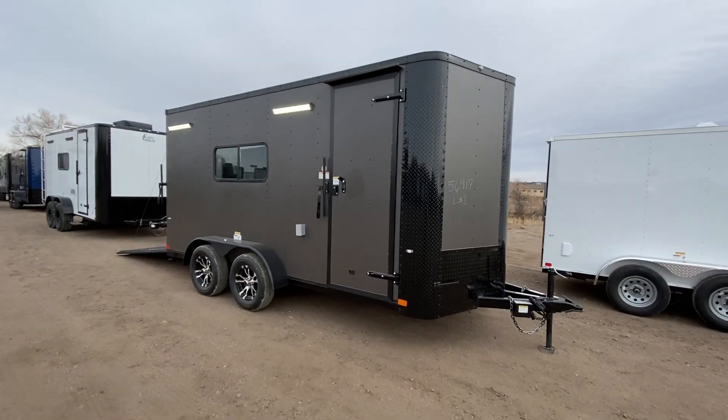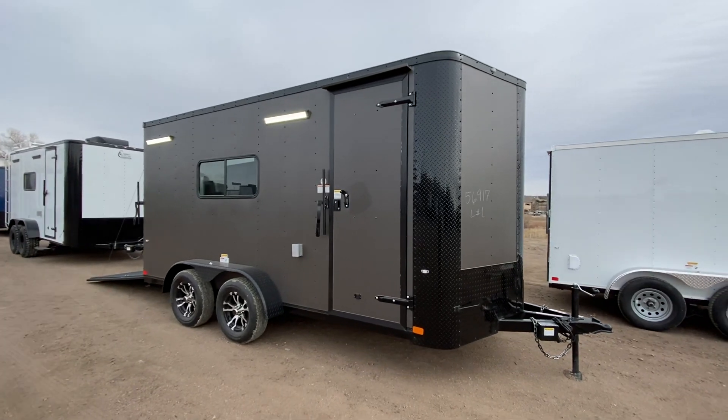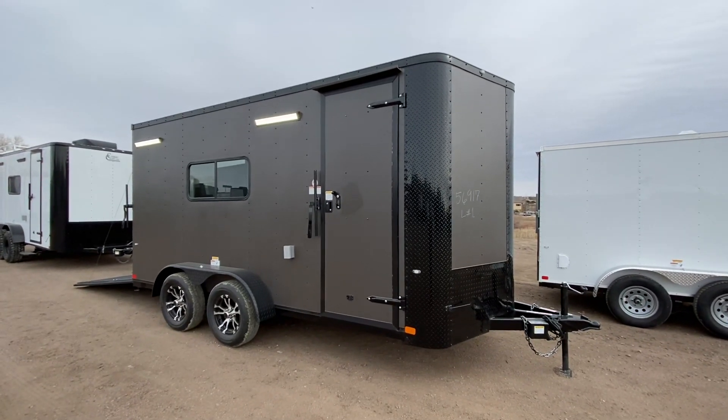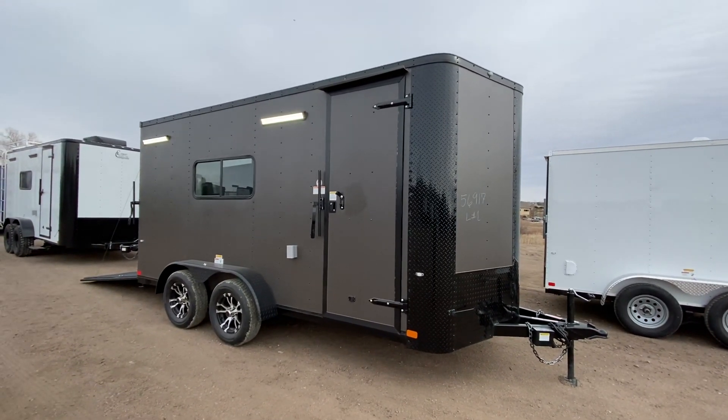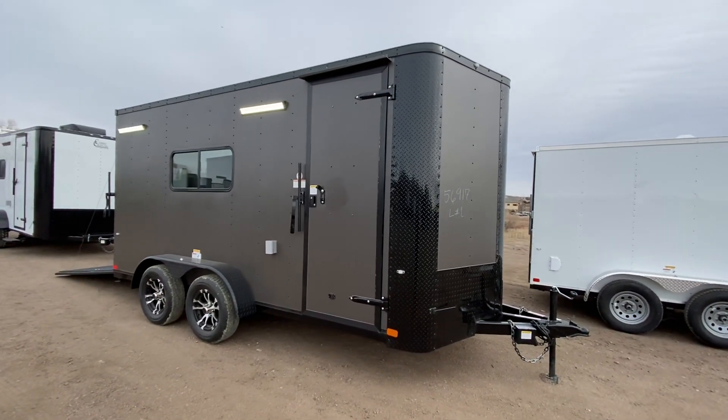Hey guys, it's Colorado Trailers. Wanted to show you one of our Colorado toy haulers. This one is in a beautiful matte bronze blackout — it's one of my favorites. This is a thicker aluminum skin like we use on our off-road toy haulers, and this is set up to be a multi-use unit.